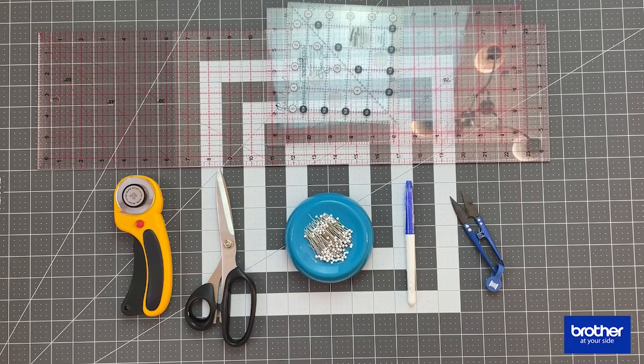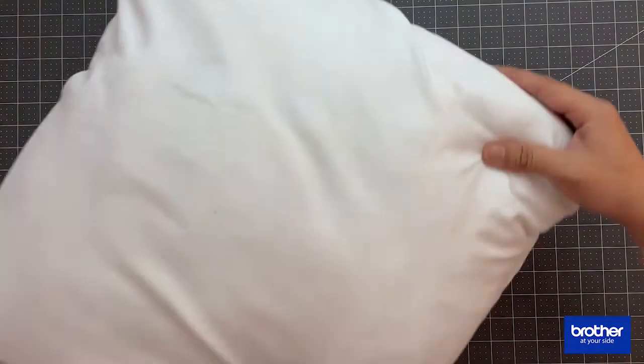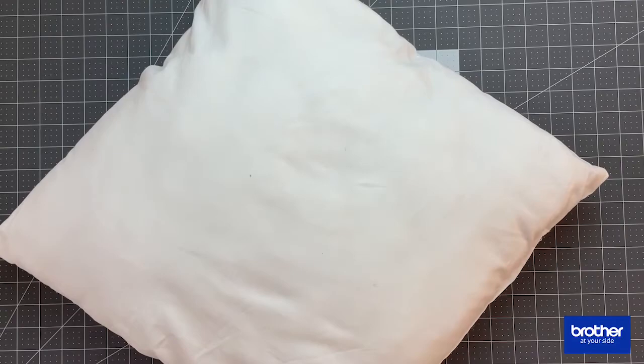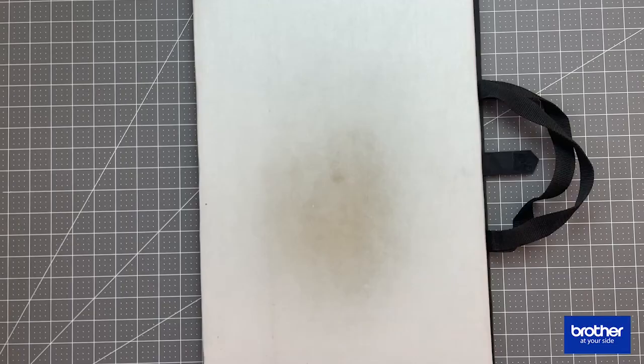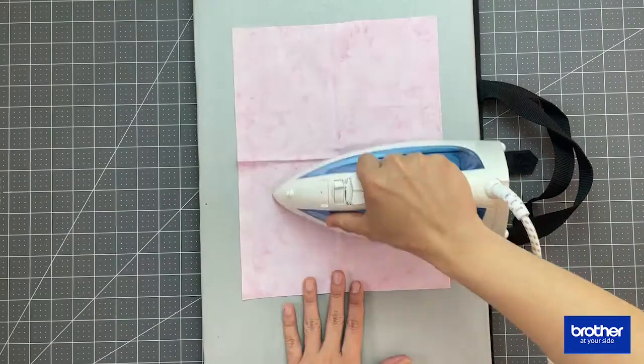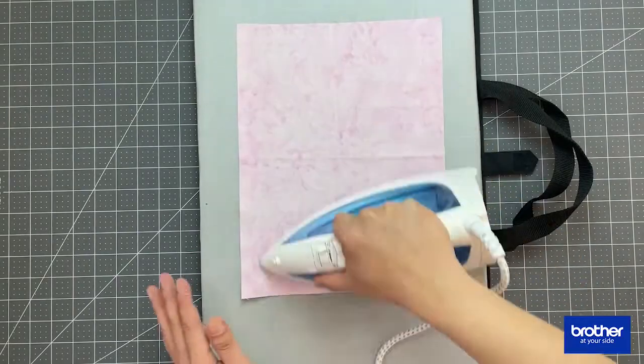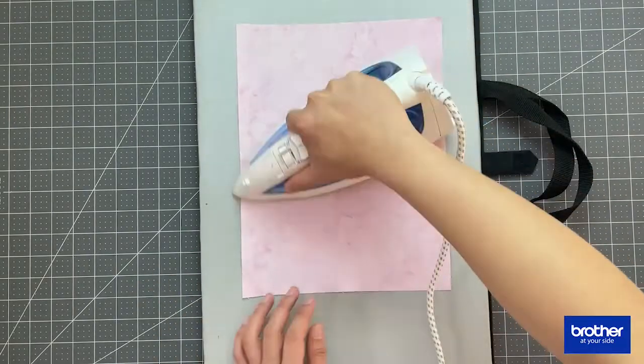Since this pillow is finished at 15 by 15 inches square, you're going to need a pillow form which is 15 by 15. Lastly, you're going to need a pressing mat and an iron to press your project. To get started, I would recommend that you press the fabric that's going to be embroidered — this is to avoid wrinkles so it fits nicely on your embroidery hoop.